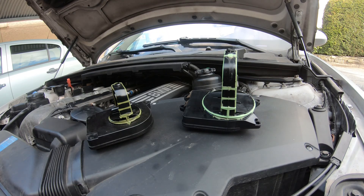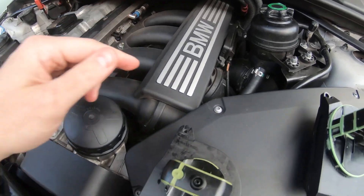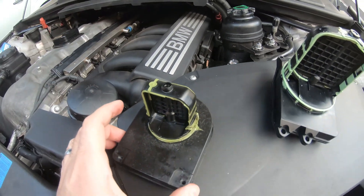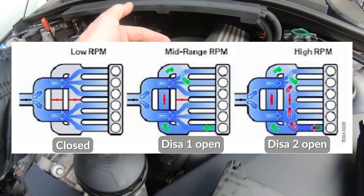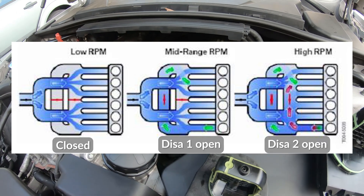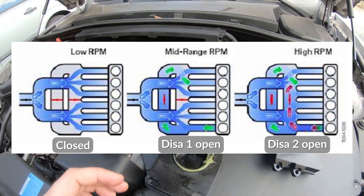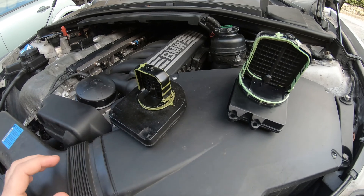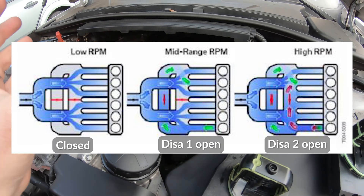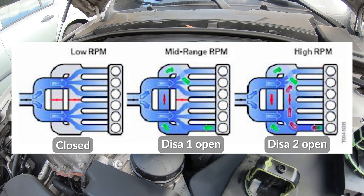What the DISA valves actually do: they remain closed from low RPM. You have air coming in to your intake through the throttle body, and these remain closed so that the air has to travel a lot further through the intake. That allows you to get a lot more torque because the intake runners are now a lot longer. But as soon as you get above 4,000 RPM and you get on the gas, these DISA valves open up and allow the air to move directly a shorter distance into the engine, thus increasing horsepower at higher RPMs.